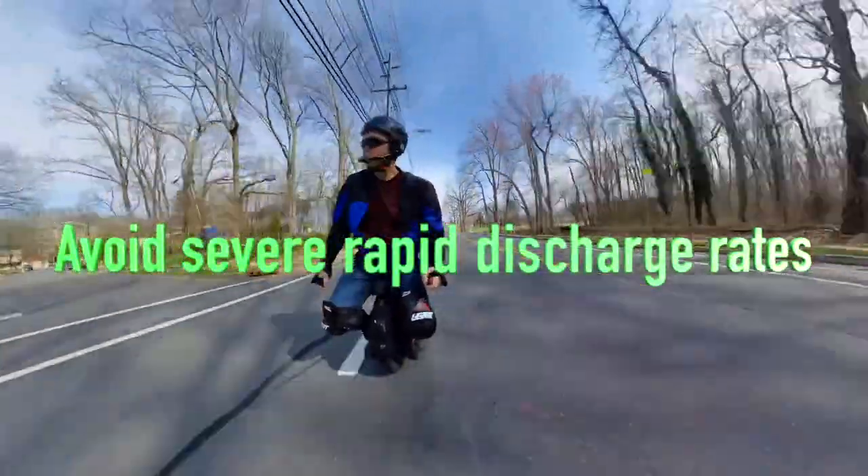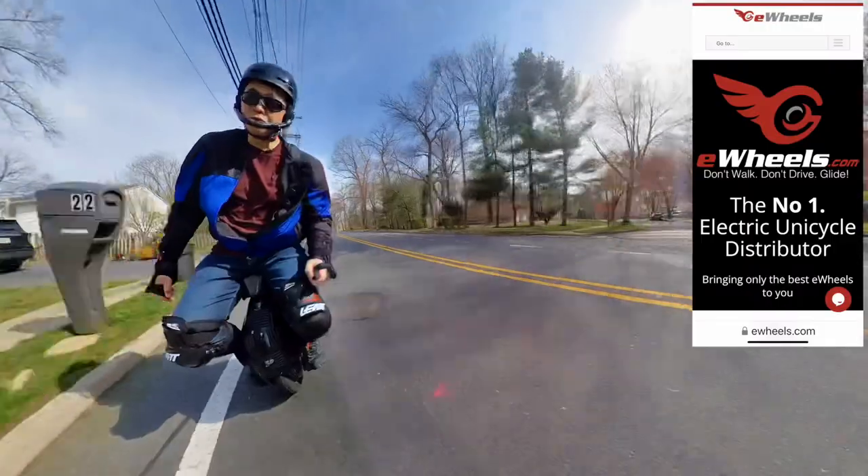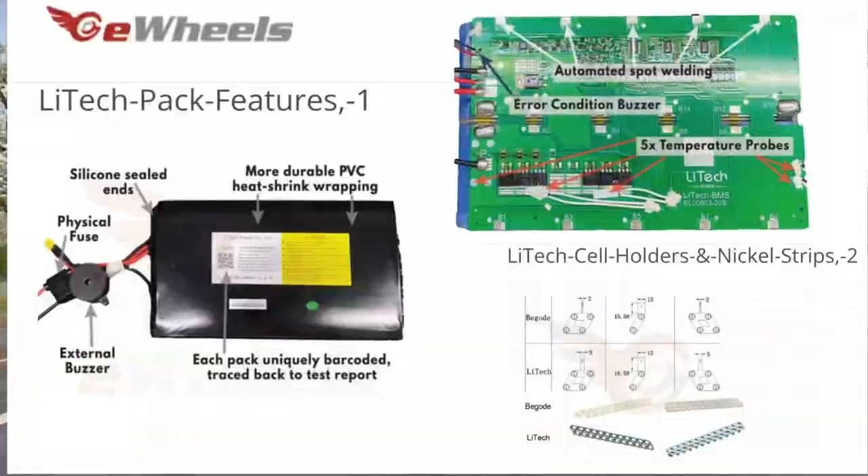Avoid severe rapid discharge rates such as prolonged high speed or heavy torquing of your wheel. For optimal battery safety, I would recommend the bigger battery packs or the new upgraded Light Tech batteries that E-Wheels now has in their new EUCs.